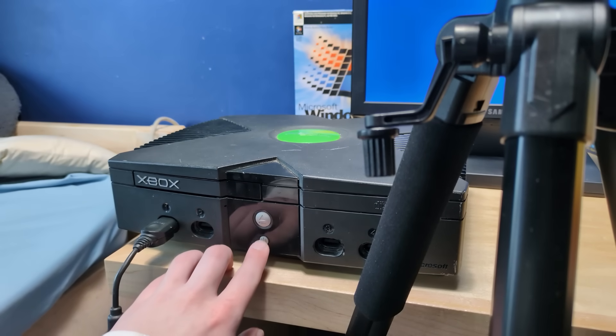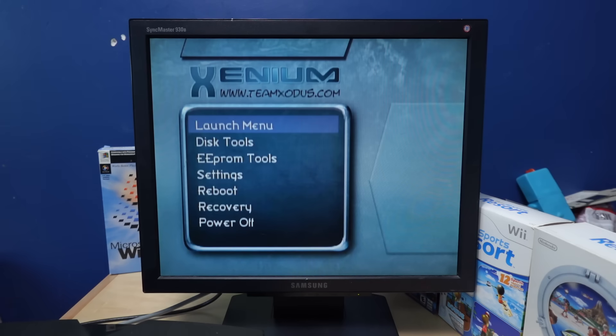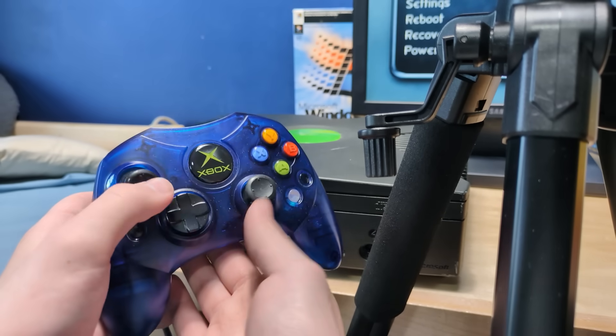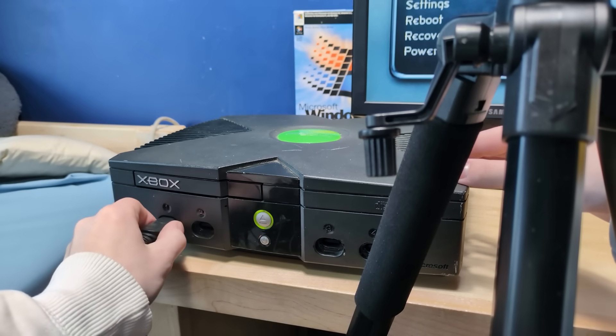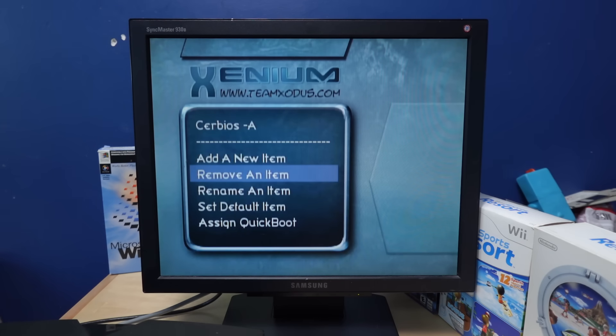All right, so I've got the Xbox hooked up here, which I actually haven't tried turning on yet. So I'm just going to hope it works. There is a gamepad — it's got this nice blue S controller, but it's not seeming to work. Did I just not plug it in all the way? Okay, there we go. Let me launch the menu. Okay, so we have CERBIOS A.